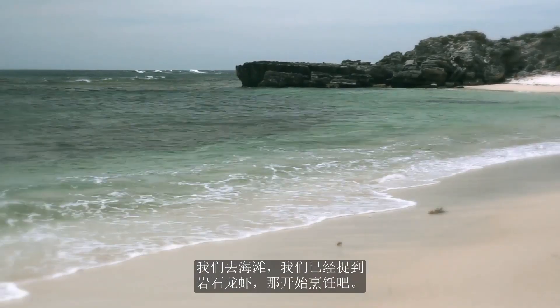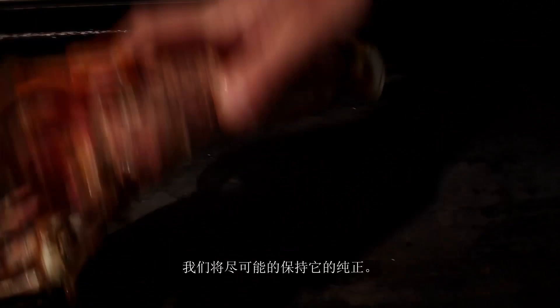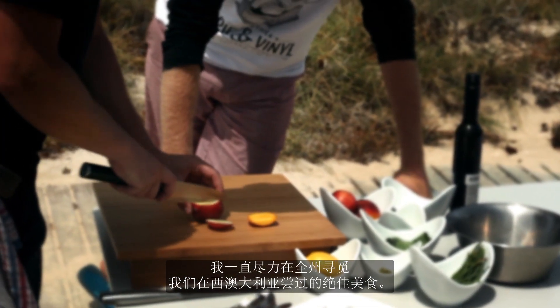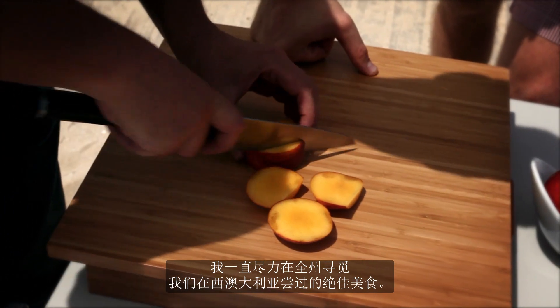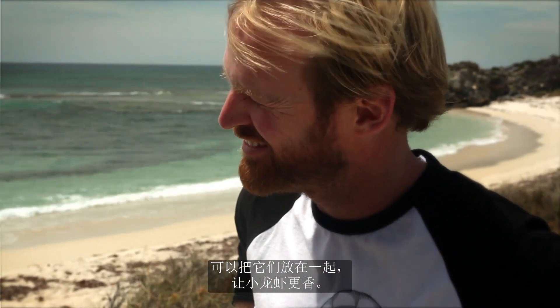We're down on the beach, we've got our rock lobster, and we're going to start cooking. Lovely. So I'm just going to add a little bit of salt to this and put it straight on the grill. We're going to keep that as pure as we possibly can. I've tried to look around the whole state to find some great delicacies that we've got around WA and try to bring these together — just enhance the flavour of the crayfish.